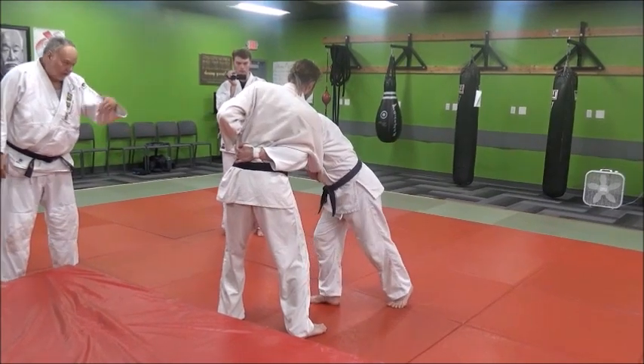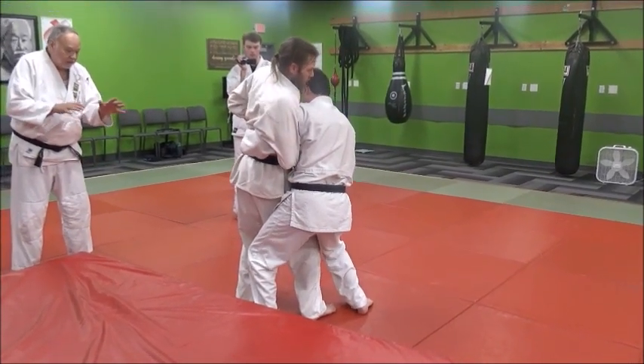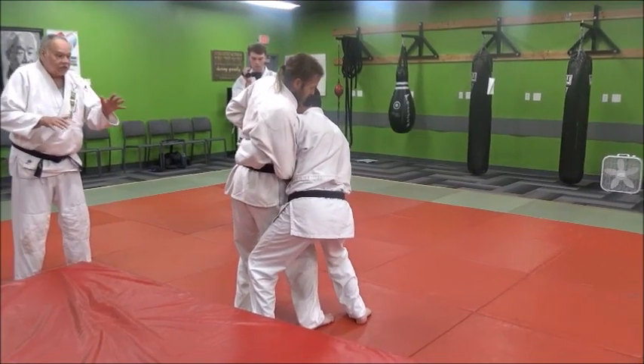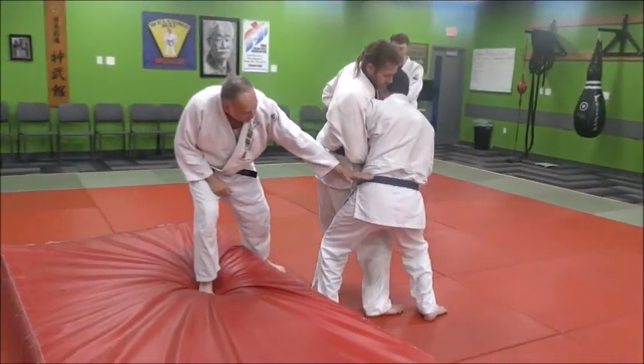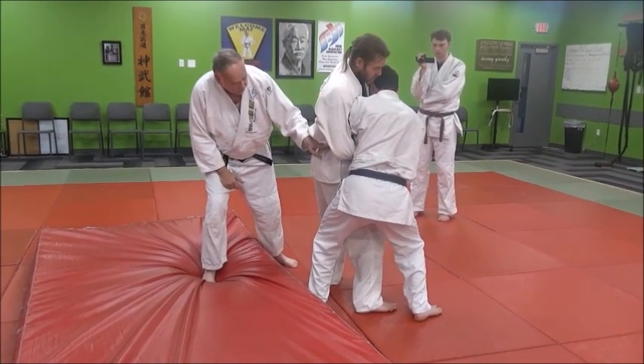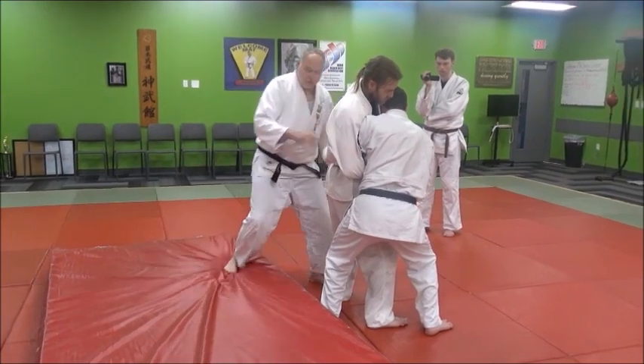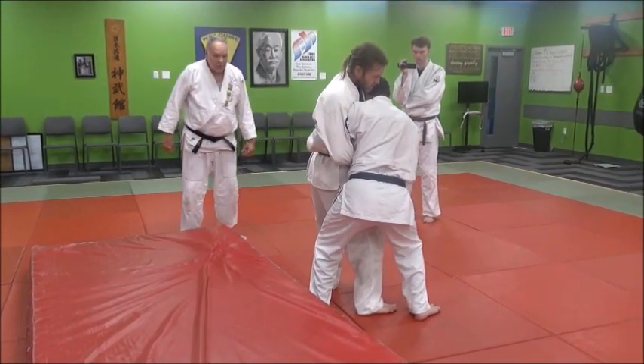Now as he does that, he's going to come to the outside of him. Look at his leg position here — he's lowering his level so his hip is lower than his partner's hip. So this tight waist here, this tight grip that's a cross body grip, and he's just going to throw him to his rear.